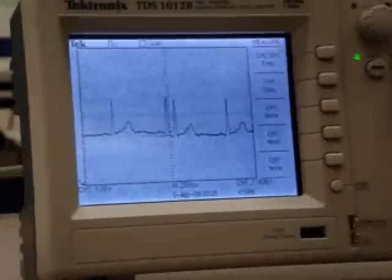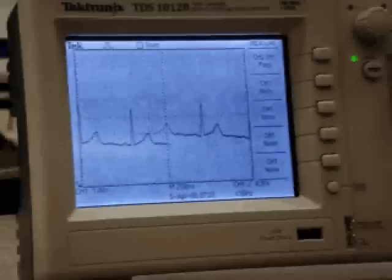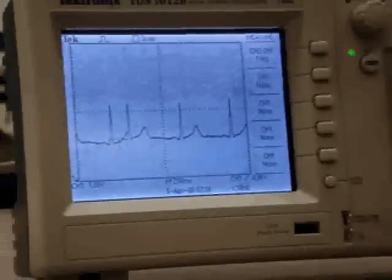That big spike there is the QRS pulse, and this is what we will be using to calculate our heart rate.